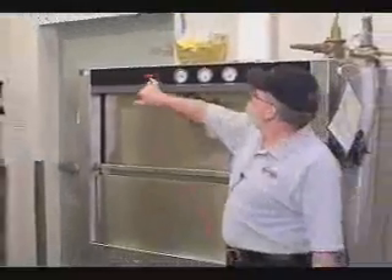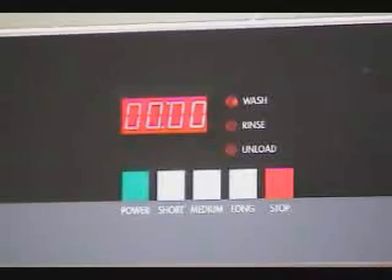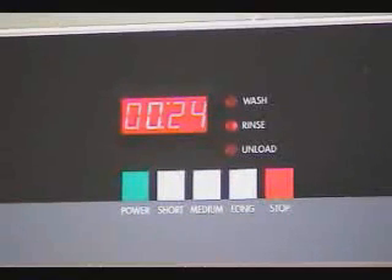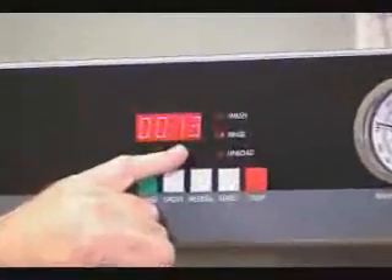This will count down — we are at about three minutes. We cut away for a few moments just to save some time. As you can see, the wash is cutting down. It is now stopped and the pressure has dropped. The rinse light comes on and you will have a 30-second high-temperature sanitizing rinse. That's why your temperature needs to be at least 180 degrees Fahrenheit for the rinse cycle.